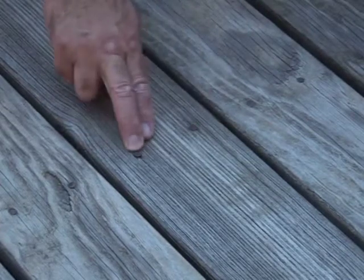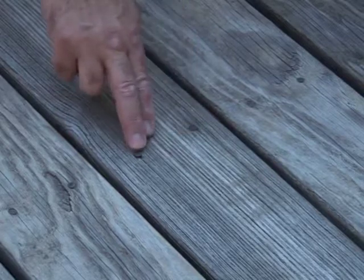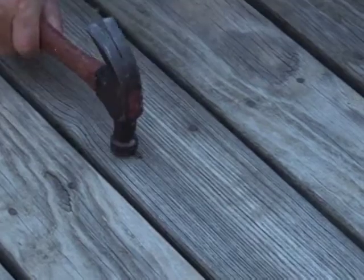The first step in the deck sanding project is setting the nails. You must set the nails before you sand. Exposed nails will needlessly tear sandpaper and may potentially damage the machines. With exotic wood, you'll find smaller nail heads compared to a pressure-treated deck, but any nail can wreak havoc.